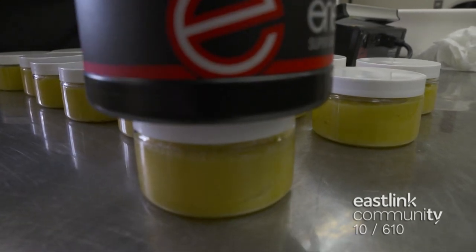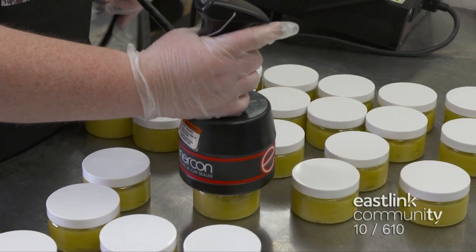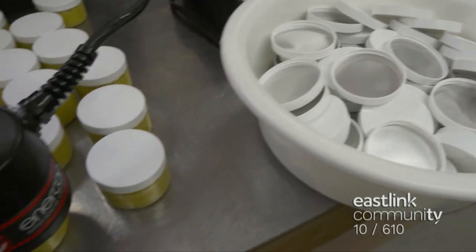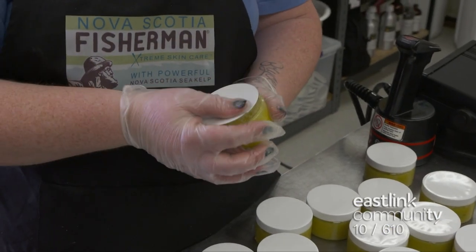Inside each lid is a foil insert that's heated with a cap sealer. Placing it on the top of each lid, the cap sealer quickly conducts heat through the lid, and the foil liner seals the top of the jar.